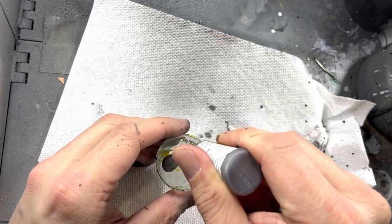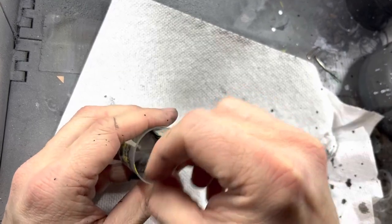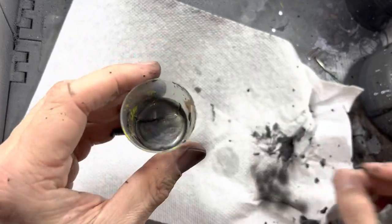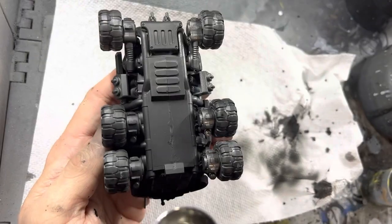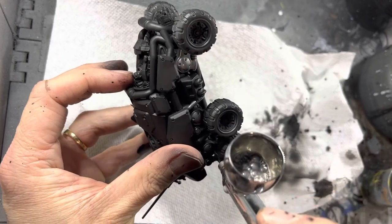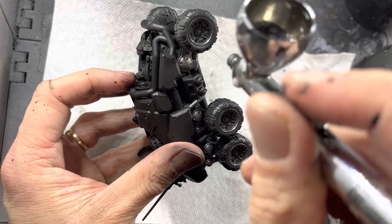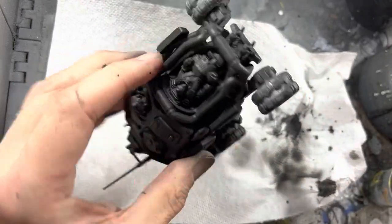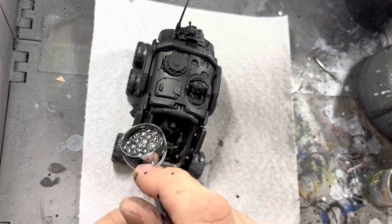Mix some gunmetal metallics into 50% of Flow Improver. Stir it up real good, add it to your airbrush, and spray it onto anything that you want to look metallic. I sprayed this on the suspension components and onto all the tubes all around the vehicle. It also goes on all six wheels. This technique really saves time because you don't have to brush the silver into hard to reach places.